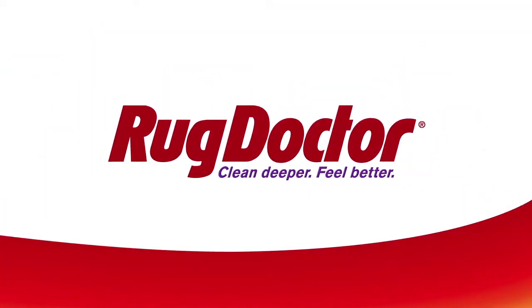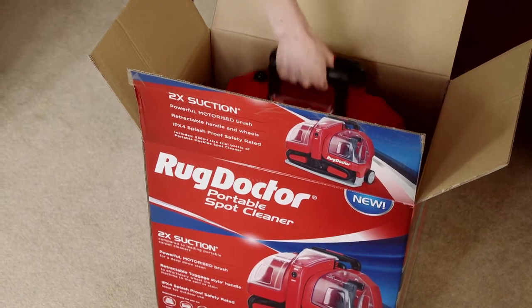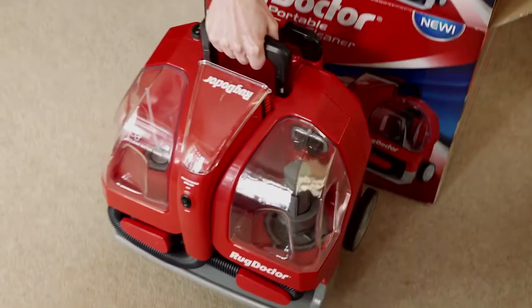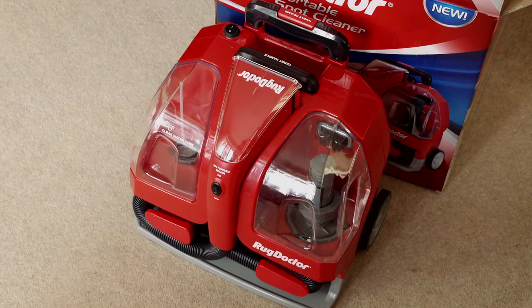RugDoctor. Clean deeper, feel better. Quick start cleaning. Your RugDoctor portable spot cleaner is ready to start cleaning right out of the box with no assembly required. Follow these simple instructions to begin cleaning.